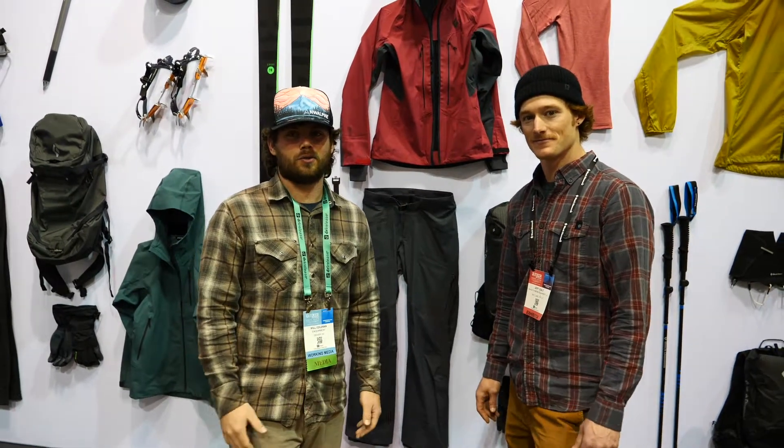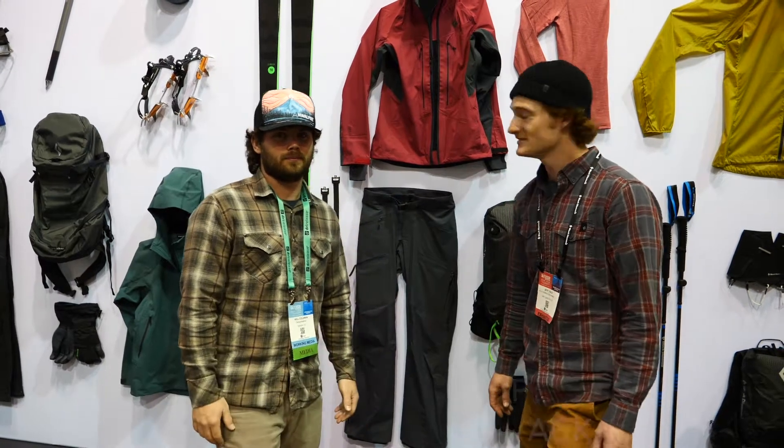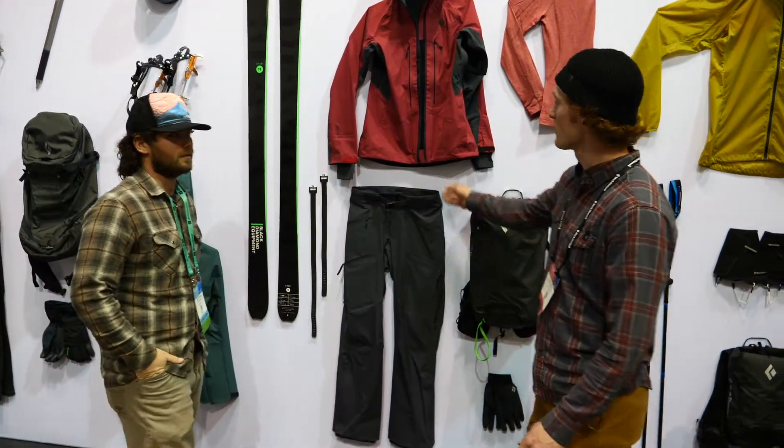Hey guys, it's Will with InGearment here with Jeff over at Black Diamond OR Snow Show 2020. He's going to go over some of the new great stuff from Black Diamond. Thanks for having me guys and thanks for coming by.